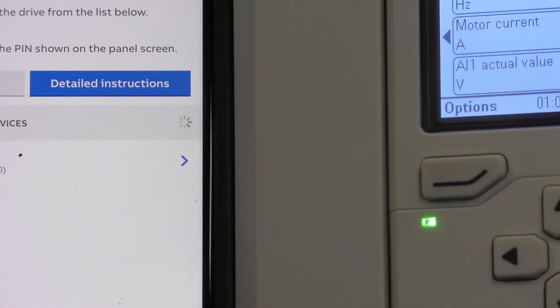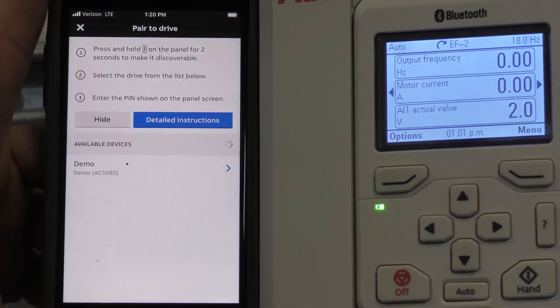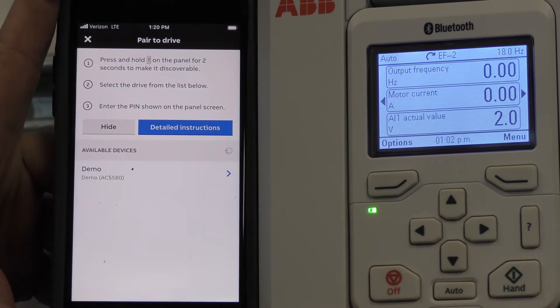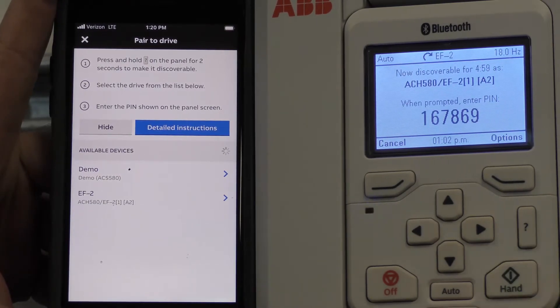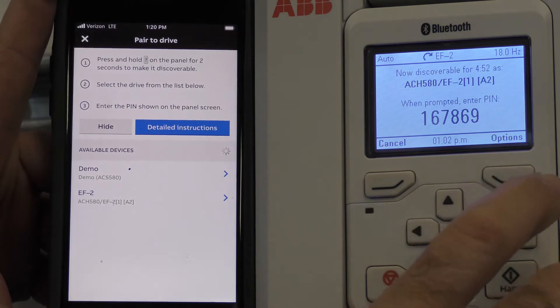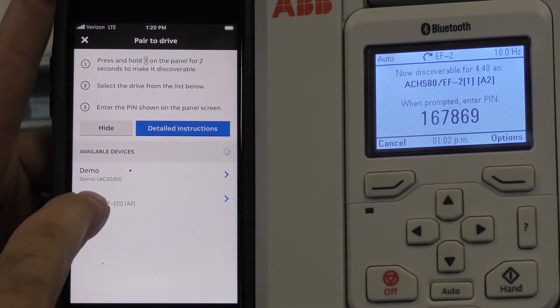It gives you instructions on how to connect to the drive. The first thing is to press and hold the question mark button for two seconds. It then gives you a PIN number to enter into the appropriate section.